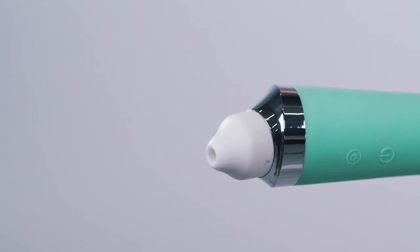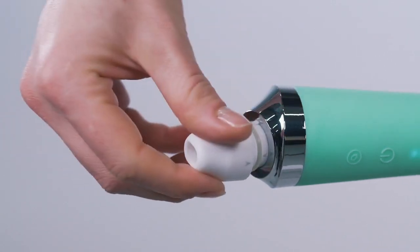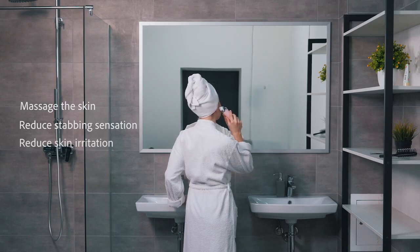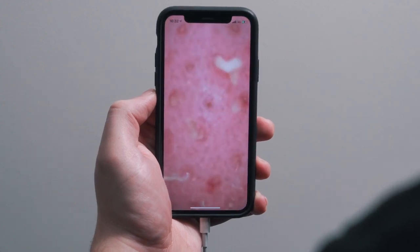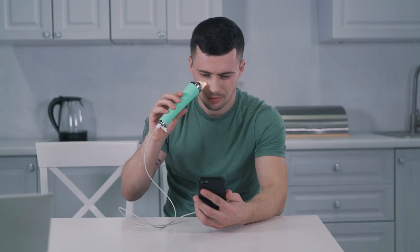Porphy comes with two soft, clinical-grade silicone suction tips for smoother and optimal suction. The soft silicone tips gently massage the skin, reducing stabbing sensation and skin irritation in the process of removing blackheads. It also promotes blood circulation, accelerates metabolism, and makes facial skin tender, healthier, and firmer.